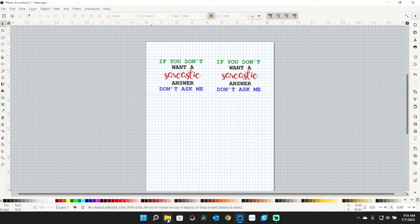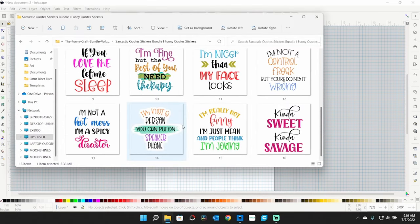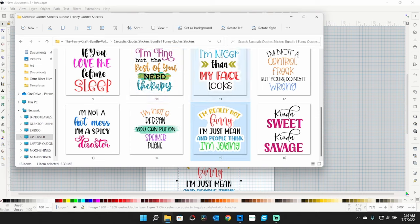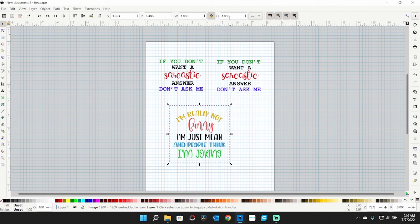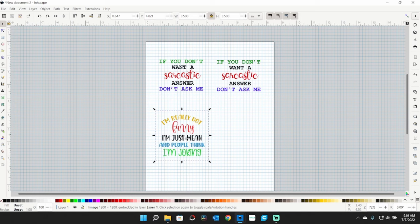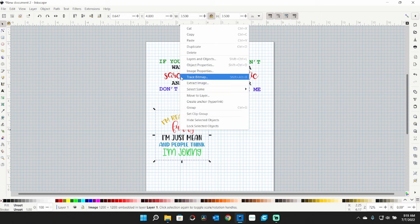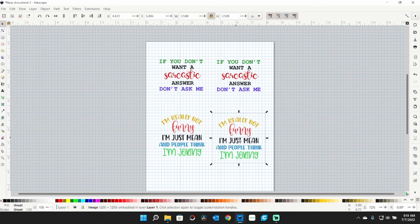I'll bring in another graphic. This time I'll scale it first — height to 3.5. Then I'll bring it over so it's three squares out from the edge. Right-click, copy, right-click, paste.